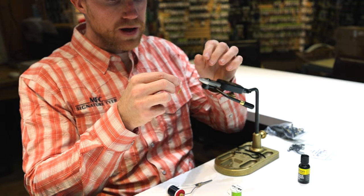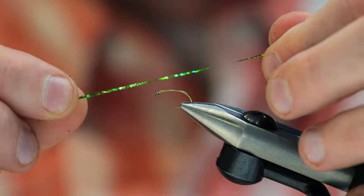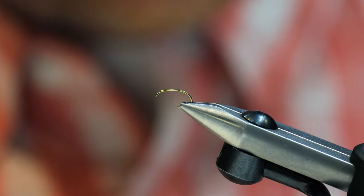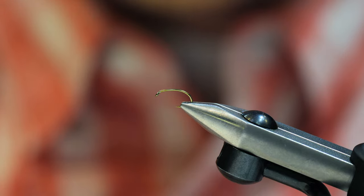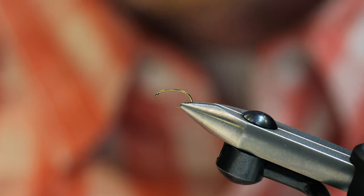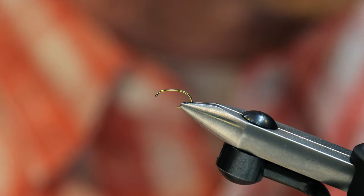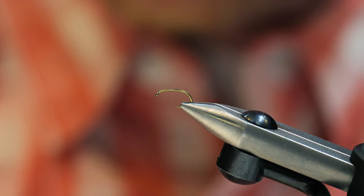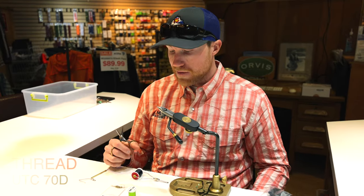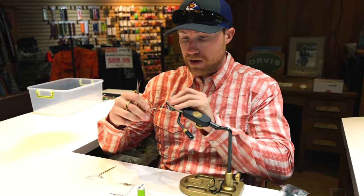Then just some nice chartreuse Vivus hollow tinsel. I really like the chartreuse — you can certainly tie it in different colors. For me, the chartreuse color has always worked best. I've tried reds, blacks, browns, and various colors, but chartreuse gives it that really leechy look and added flash to help it stand out, especially in dirty water. As far as thread, we're using black UTC 70.